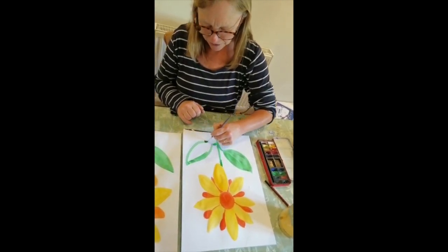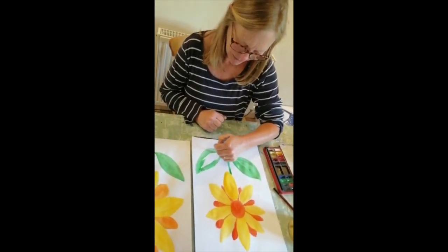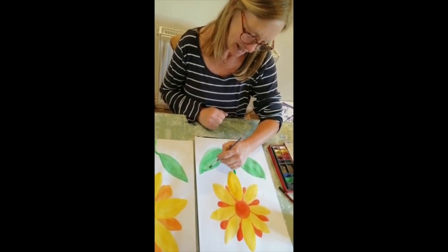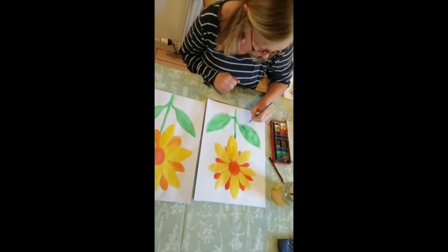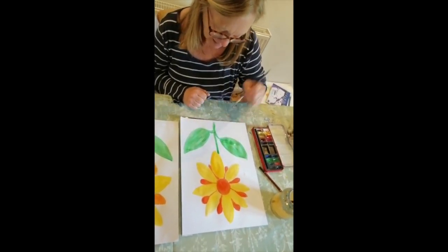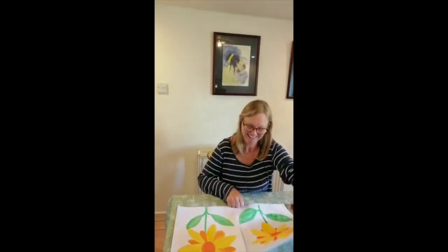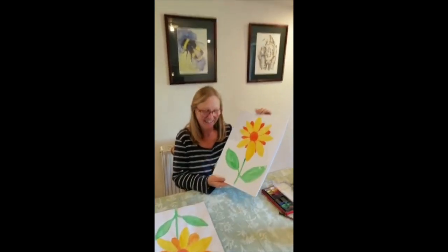We'll get Jemima to do hers in a minute — see what color she chooses; she might want to choose a different color. You might want to go over a bit of it once it's dried, but I think that's nice and bright. I think the butterflies and bees will like it! There's that one — ta da — and one I did earlier.